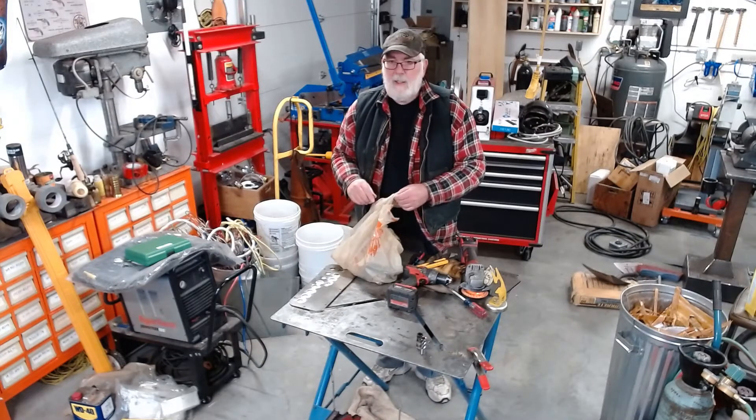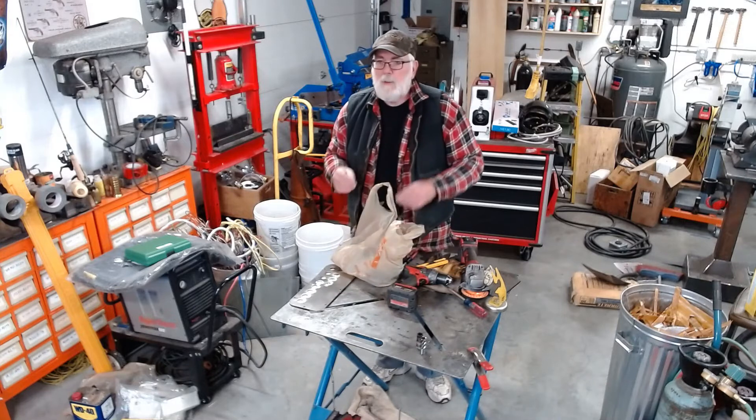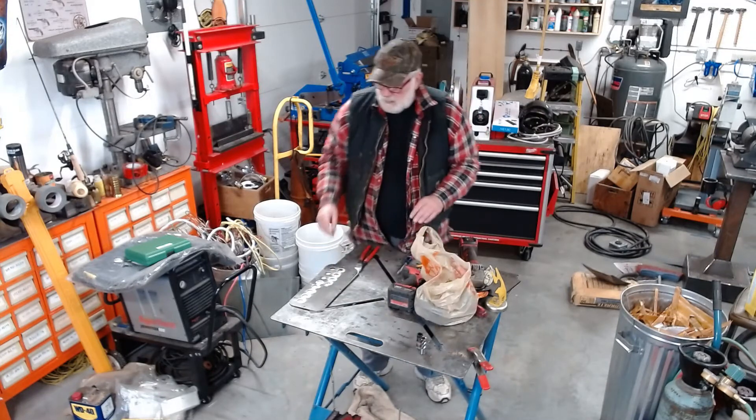Hi, hello there and as always welcome to the shed. So what am I up to today you might ask? Well, I'll tell you.